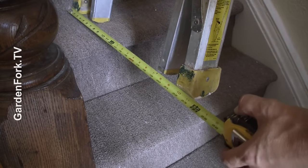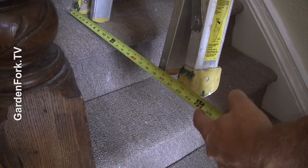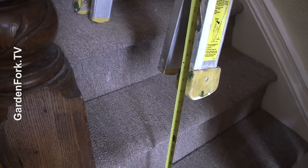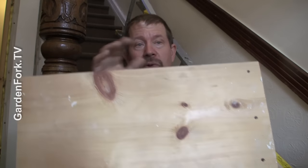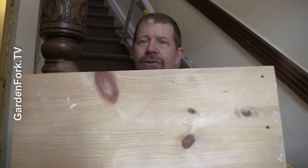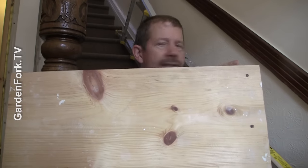First, measure across how far out this leg sticks out into the air, and then add an inch or two. Then measure how far down it is to the step from that leg as well, and write down those two numbers. Take that width measurement and cut it out of a nice piece of wood — I used common pine here, nice and wide and sturdy. This is the width from one leg of the ladder to the other.